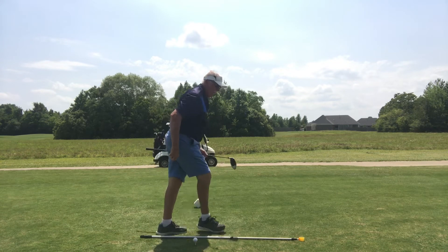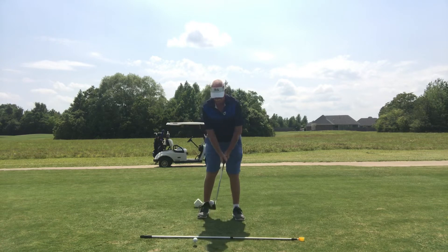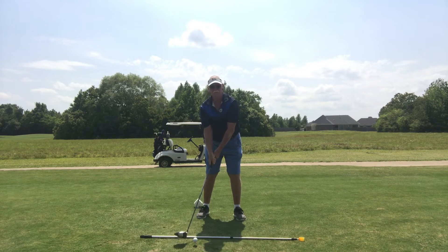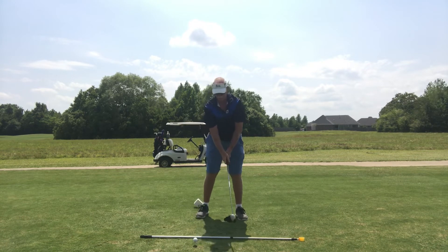Now I'm getting a little hard. Now I'm going to walk into the target line with my feet parallel to the target line, and then back cock. Feet open was the first one, feet parallel, back cock.